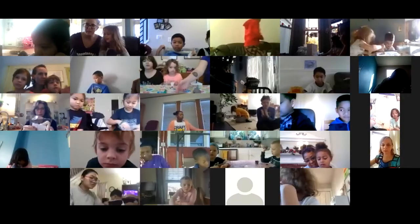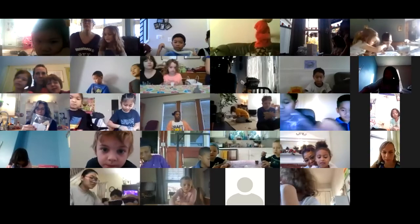Up next we have the Center for Art in Wood. We have Katie, and she's going to be showing us something really cool. Thank you, Shannon. I'm Katie from the Center for Art in Wood. Good morning and welcome.